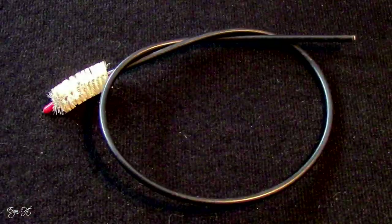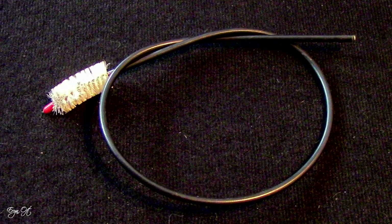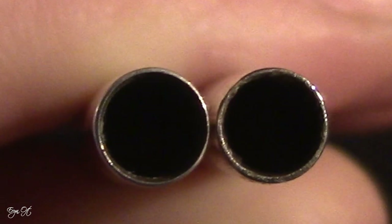In that video I mentioned that my Heckel bocal — I was concerned about trying to use the cobalt bassoon brush because I was fearful that it would get stuck in the end of the bocal, and I didn't want to risk any repair on it because it's such a great bocal. I realized, as so many of you were commenting that you didn't understand my fear, there is such a difference in bassoon bocals and the aperture and opening.